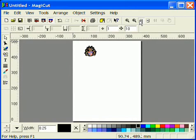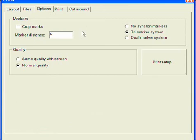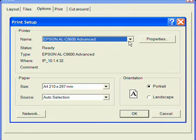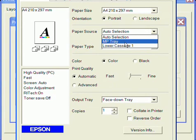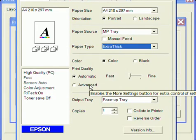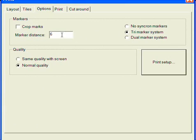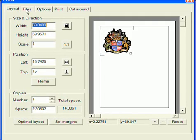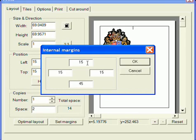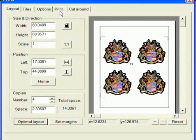If you zoomed in at this point zoom to page. Now press Print Layout. First of all go to Options and set up your printer. Make sure your marker distance is set to at least 6 and that markers are enabled. Go back to Layout and choose Set Margins. Make sure your margins are set to 15, 15, 15 and 45. Now click Optimal Layout. Go to Print and click Print.